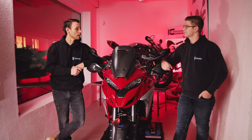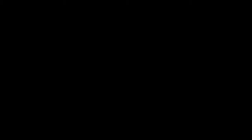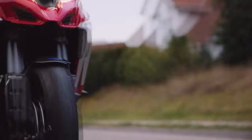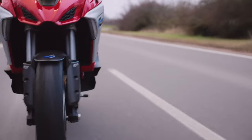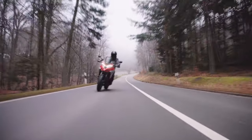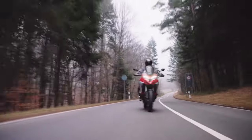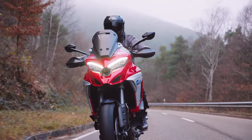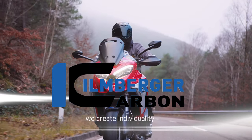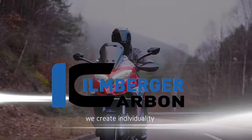Das war es wieder von uns. Wir sagen Tschüss und auf Wiedersehen. Wir freuen uns, wenn ihr das nächste Mal einschaltet, wenn es wieder heißt: Illenberger Carbon Spezial. Servus auch von mir.